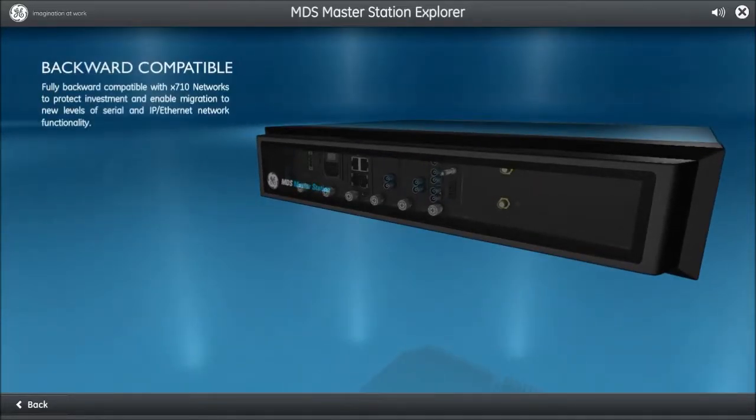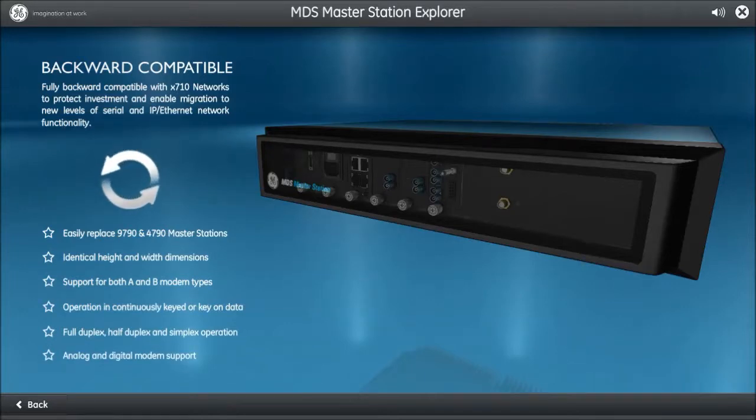The MDS Master Station is fully backwards compatible with X710 networks and supports switched carrier. It can replace your 9790 and 4790 Master Stations without requiring a complete network redesign. The dimensions are identical to the legacy products, making it an easy upgrade. It supports A and B modem types, analog and digital modem support, keying modes such as continuous key and data key, along with configurable PTT and CTS delays.